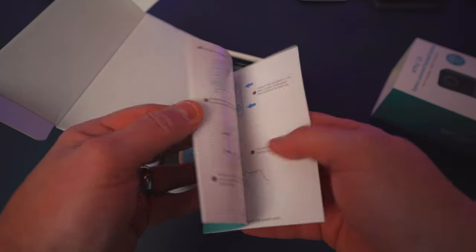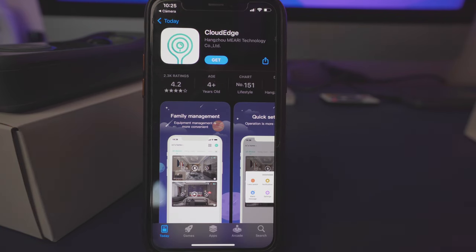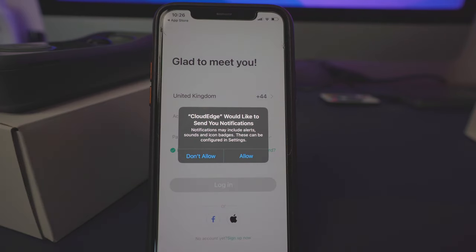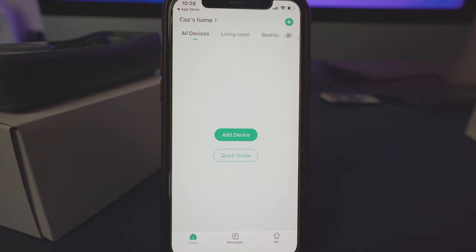The first thing we want to do is download the Cloud Edge application. All this information is in the user manual provided by XTU for the J9. It's available on both the iOS App Store and the Android app store. Once installed, hit open. Allow notifications — because that's how we'll take calls when somebody presses the doorbell. Then register your phone and create an account, which is very simple: select a username, enter your email, create a password, and you're good to go.